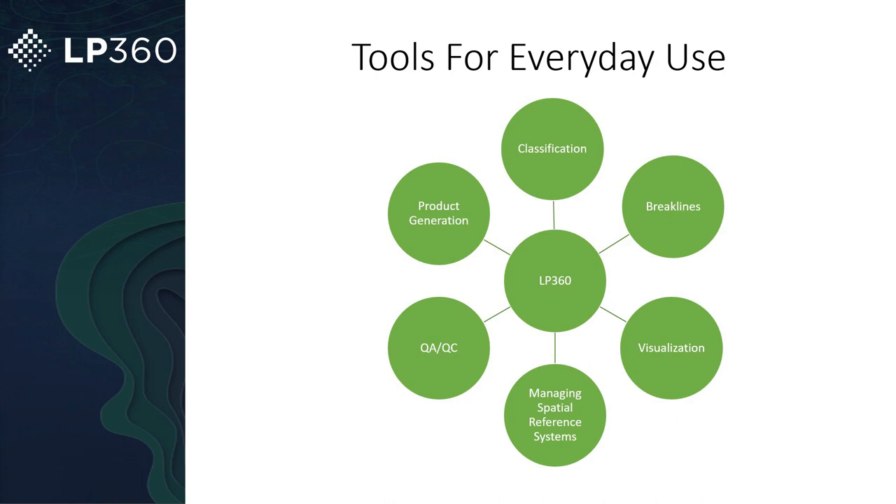LP360 supports managing various spatial reference systems, QA/QC of the data, and a lot of your product generation. You can finalize your deliverable here in LP360 drone, or get it to a point where it's ready to export and bring it into other software like AutoCAD and Civil 3D.